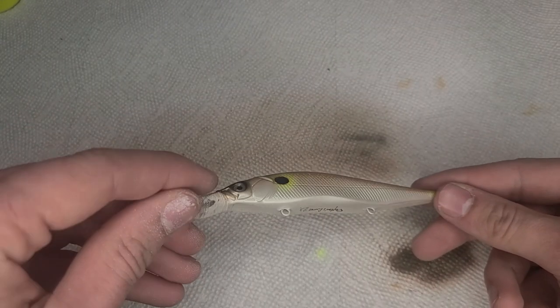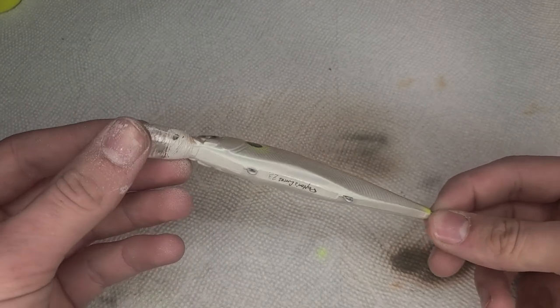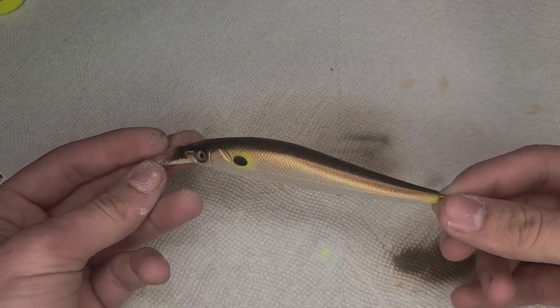Here's the finished lure. I did go put some more black around its face off camera, but I'm going to get some epoxy clear coat on here and it will be finished.